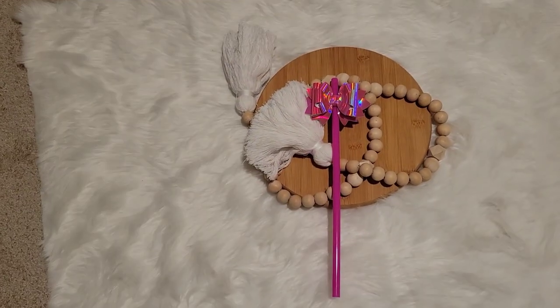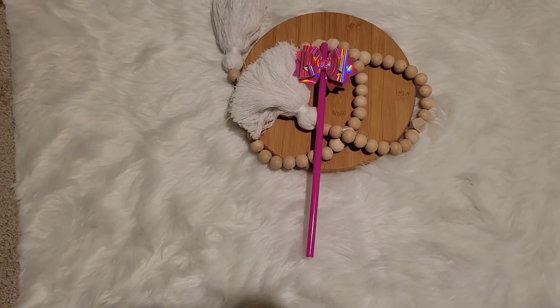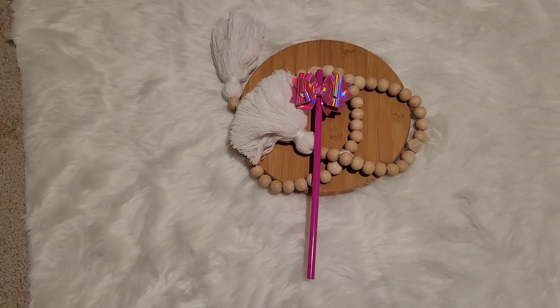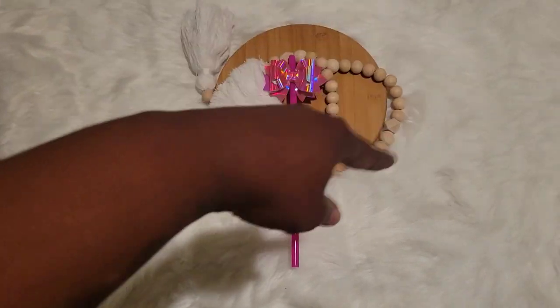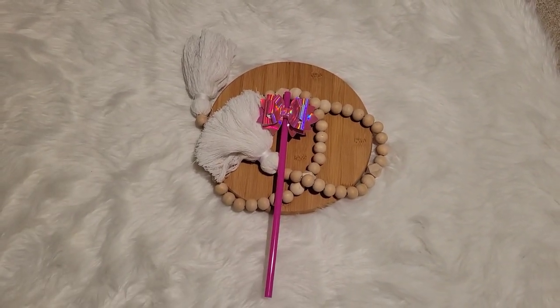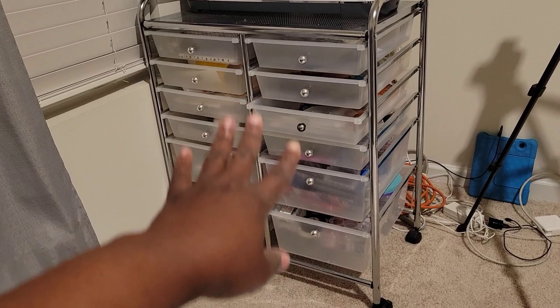I set it up by my window — during the day I lift everything up, move the curtains, and let the sunlight in. Natural light, take the picture, edit, upload, and that's it. You don't need anything expensive, you don't need anything extra. Work with what you've got, don't spend too much, and don't buy everything at once. Go to Hobby Lobby and get whatever fabric you want.